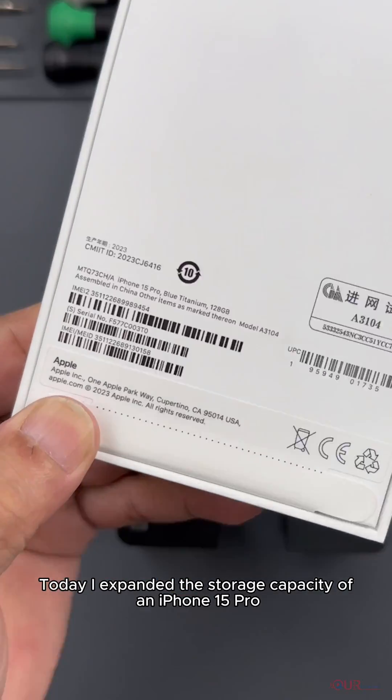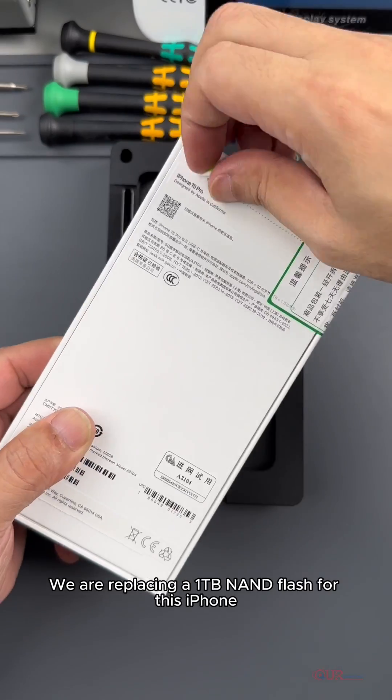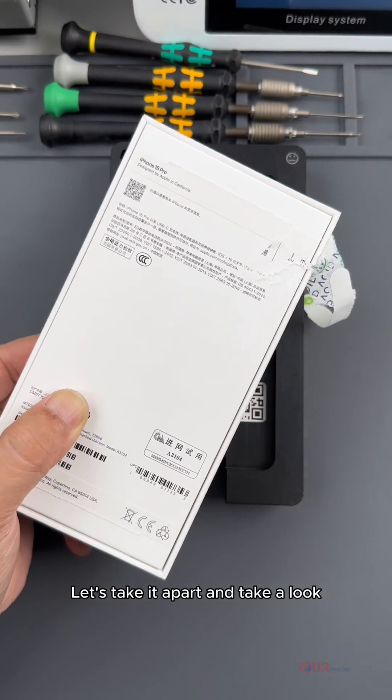Hello friends, today I expanded the storage capacity of an iPhone 15 Pro. We are replacing a 1TB NAND flash for this iPhone. Let's take it apart and take a look.